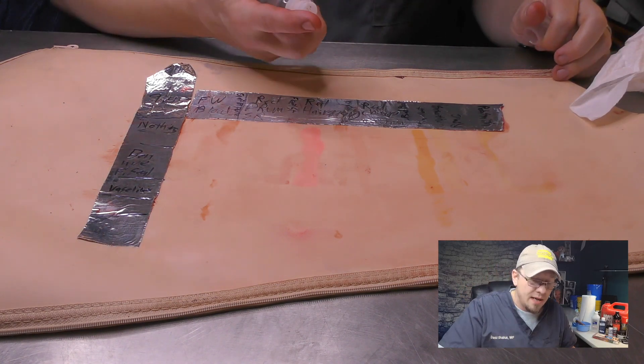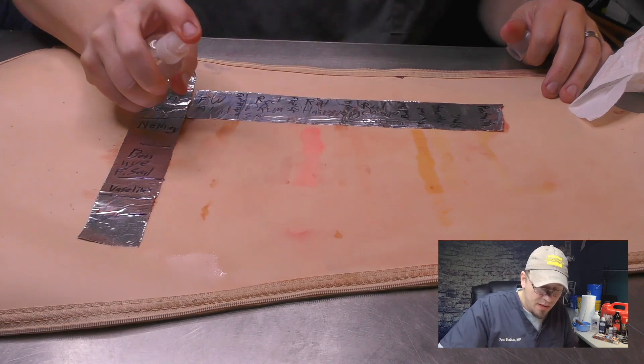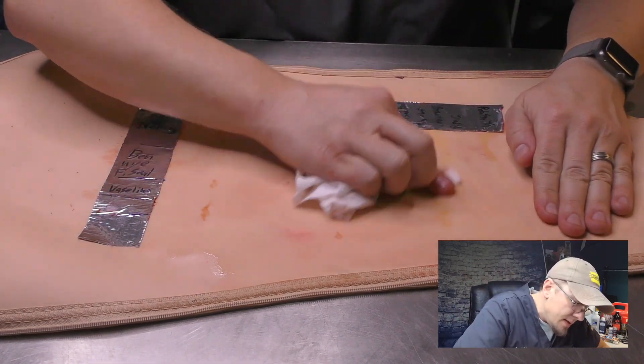Let's go to my go-to - a mister with 99% alcohol in it. Just soak it down. That should break up the final seal - I'm hoping that with the final seal, this comes off.